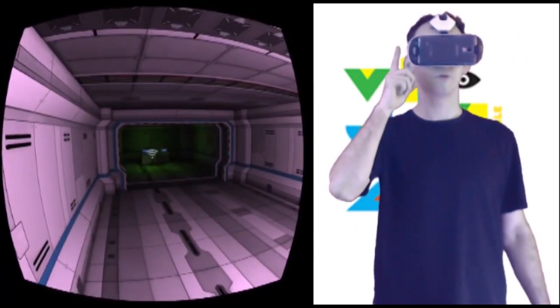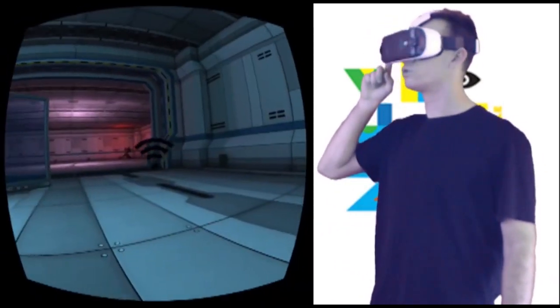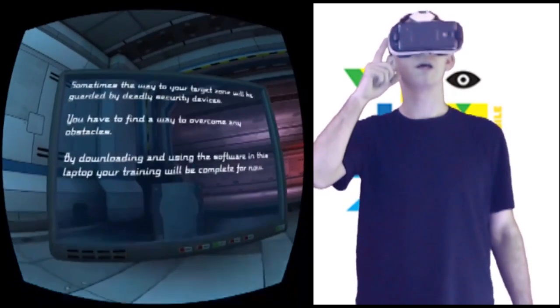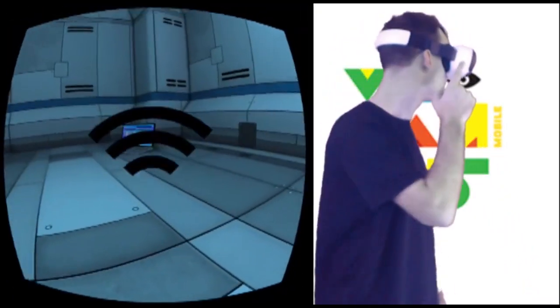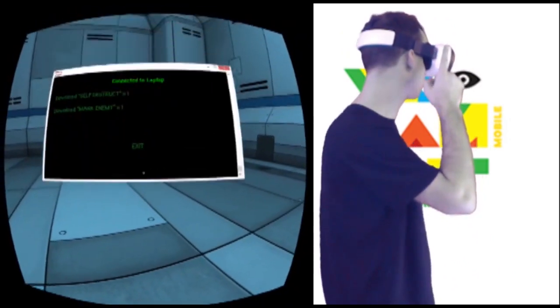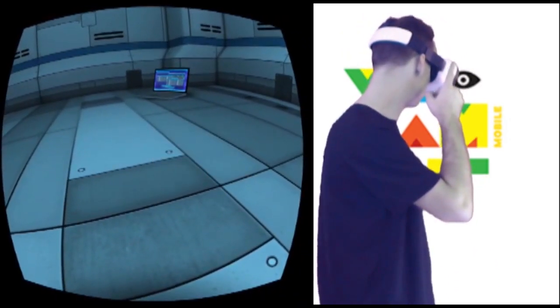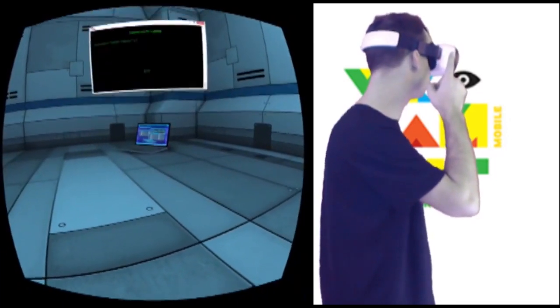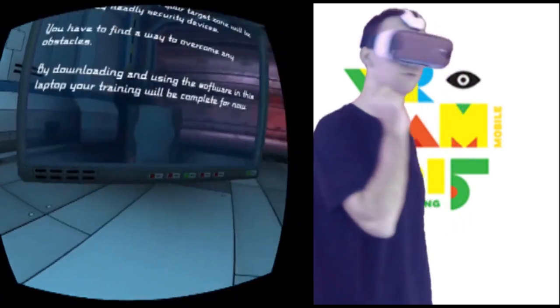I'm gonna hack the mainframe — it looks like a turret. Alright, get past these turrets. You have to find a way to overcome any obstacles by downloading and using the software in this laptop. Maybe do it for now.